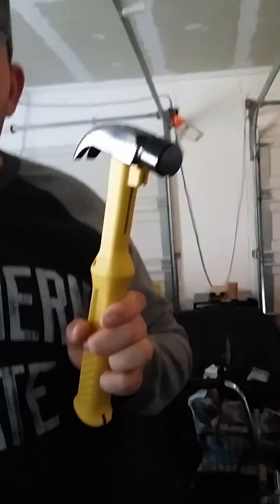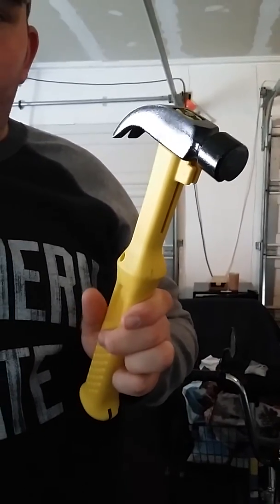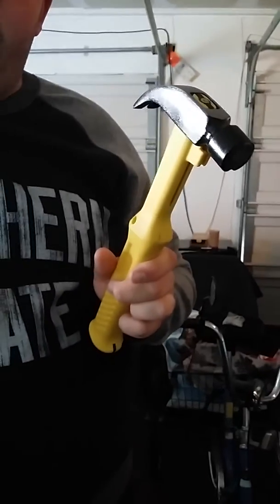Hi, welcome to my channel. In the video today I will be reviewing this — the one-handed nail and hammer, and I got this from ltdcommodities.com.